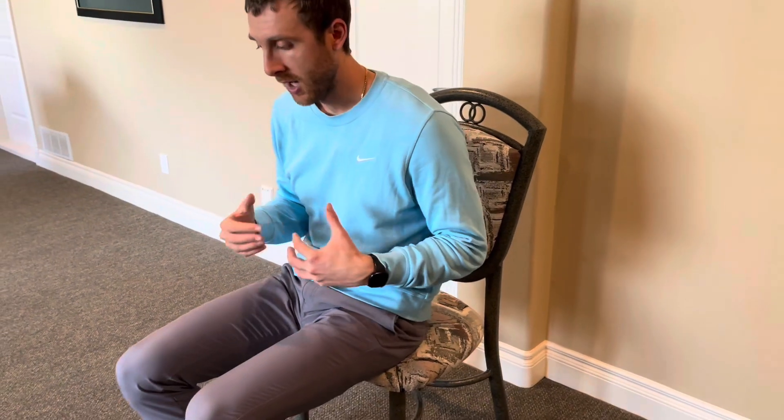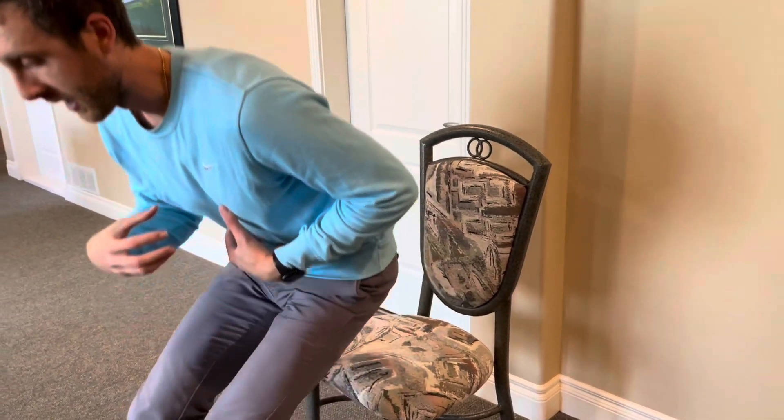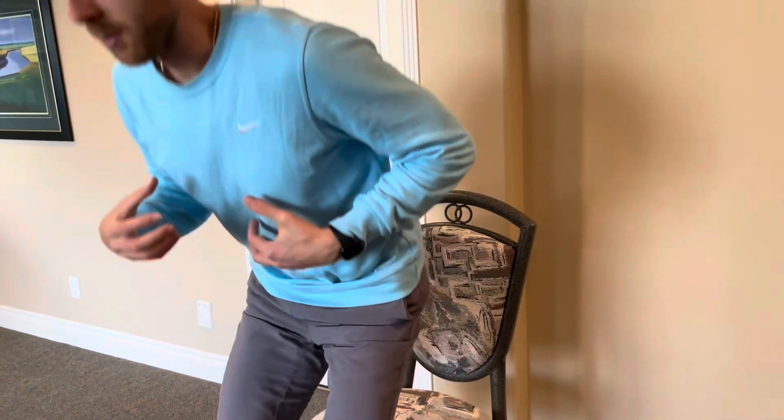If I scoot my bum as close as possible to the end of the chair, then when I lean forward and stand it's a lot easier versus being all the way at the back of the chair. As a physiotherapist, we would also challenge you to stand from further back to build strength — scooting to the edge is simply a way to optimize your biomechanics and make the movement easier.